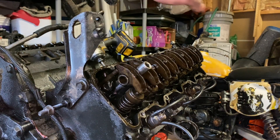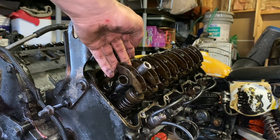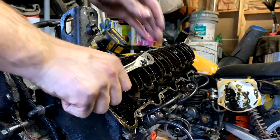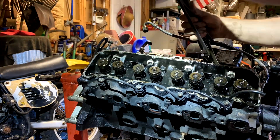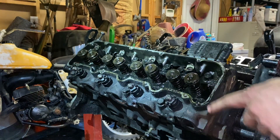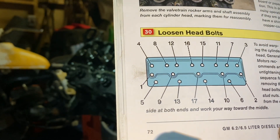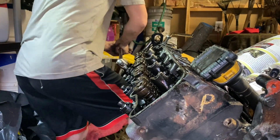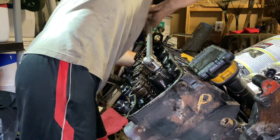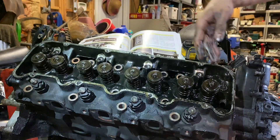So now we're going to pull our rocker shafts. I've got new push rods for whatever I end up doing with the future motor, but we don't really care about those. We're pretty much ready to start removing the heads, and now that is the order that we need to remove the bolts in.